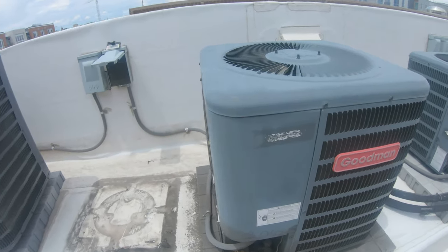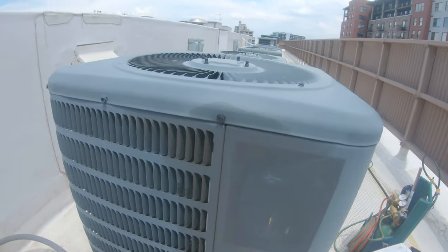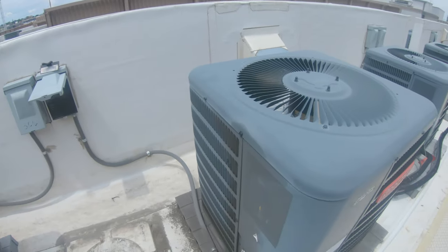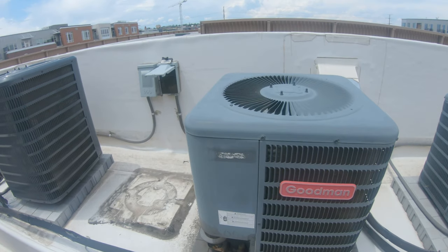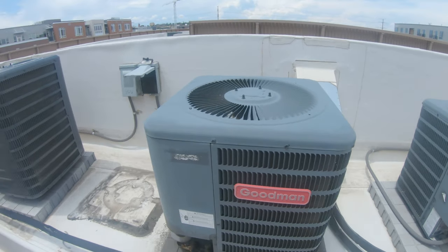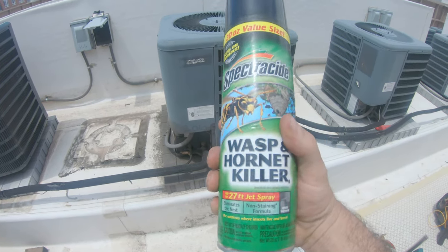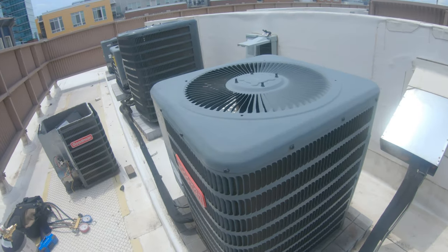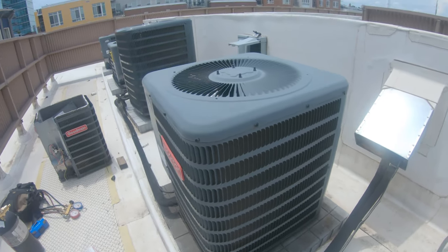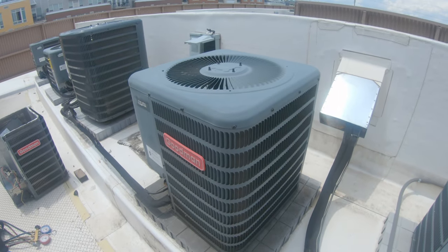Alright guys, we got another Goodman leaker today. Looks like it's going to be the same spot — this top coil — but we shall check it out. Guys have already filled this up a couple of times and it's leaking out pretty much down to zero within a day. If you've done enough AC work, always bring wasp spray with you. I did see a wasp flying around inside this condensing unit. I've already got the power pulled. Let's find this leak and repair it.